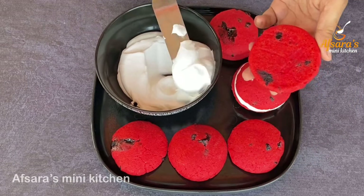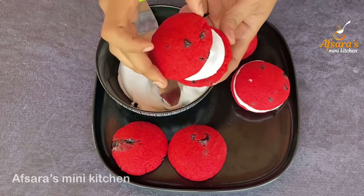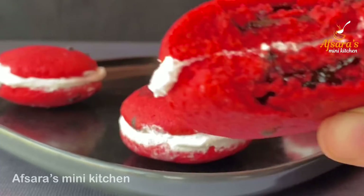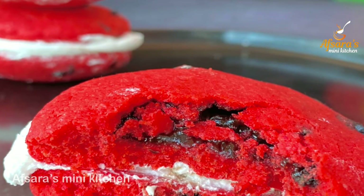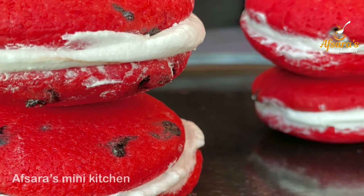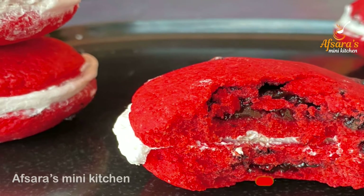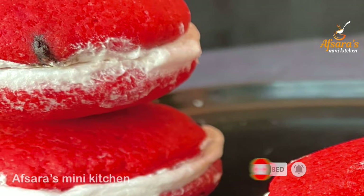I will apply cream in the middle of one cookie, then place another cookie on top to sandwich the cream. That is how our cookies are made — a simple but delicious recipe. Please subscribe to my channel and press the bell button.